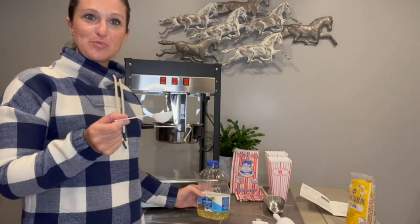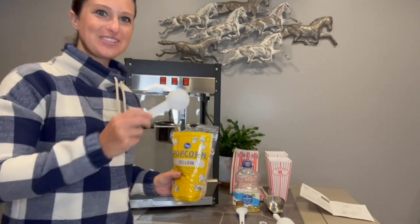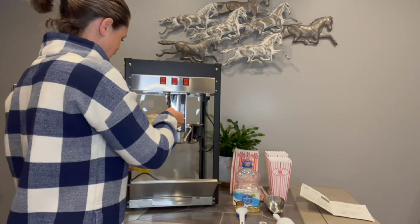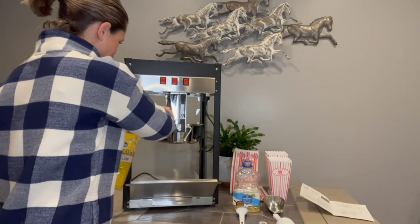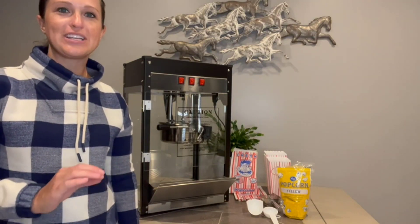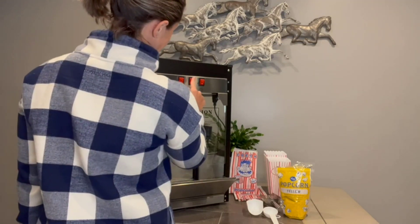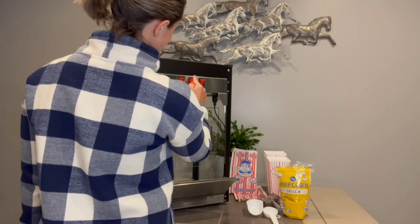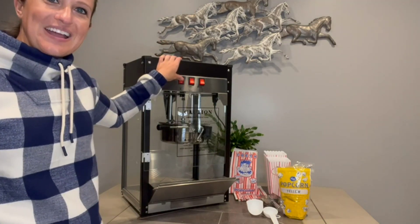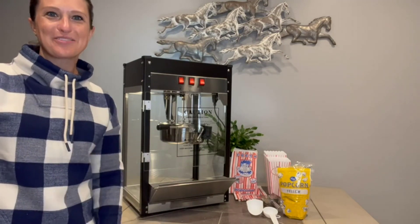Now let's get started. We want to add two tablespoons of oil and four ounces of popcorn kernels. Switch our stirrer to on and our kettle heater to on — we should start hearing the sizzling in a few minutes. Then we want to switch our warming tray on and we should see popcorn in about three to four minutes.